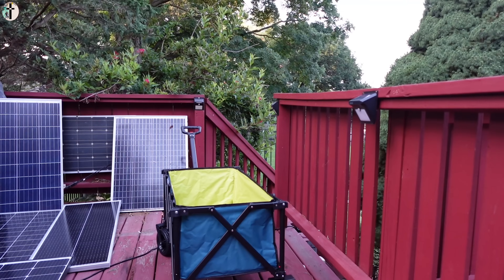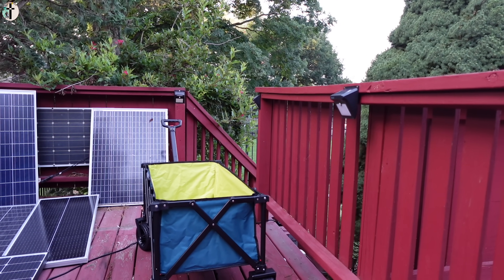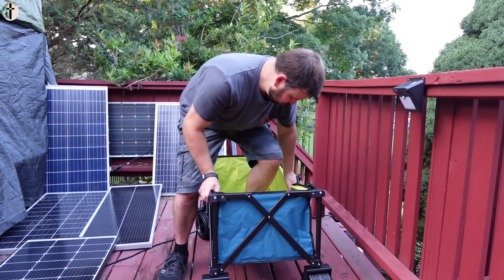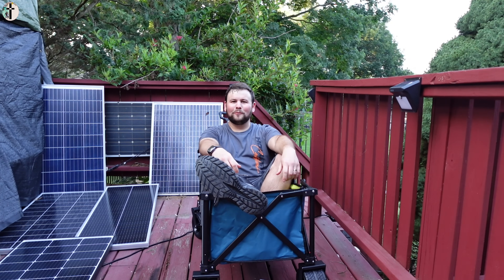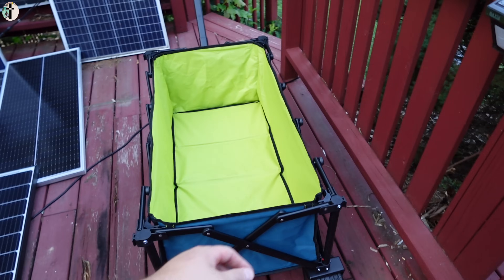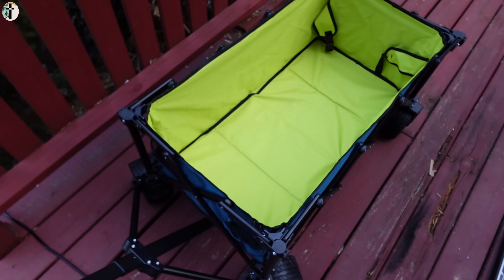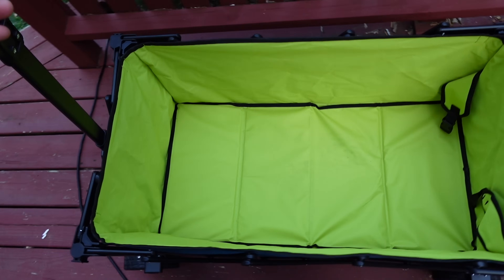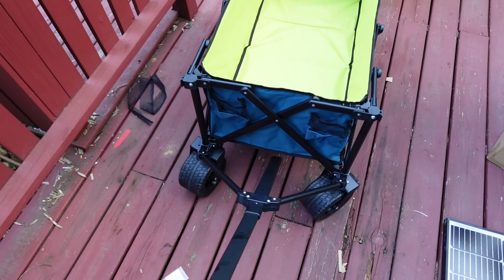I'm five-nine, two hundred and seven pounds — can it hold me? Overall, the build quality is excellent. Everything about this is excellent. They make it really simple and easy to use. It rolls like butter. Overall, I love it.